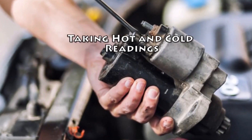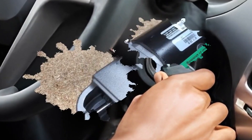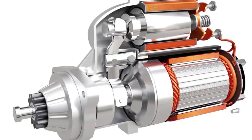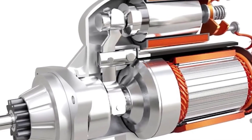Visually inspect the solenoid. If you try to start the car and nothing happens and the battery seems to be powering properly, then there is likely a connection problem with the solenoid. This device is a small cylinder usually attached to the top of the starter. Visually inspect it to make sure all of the wires running to it are connected properly.